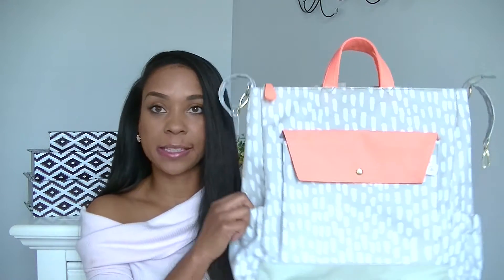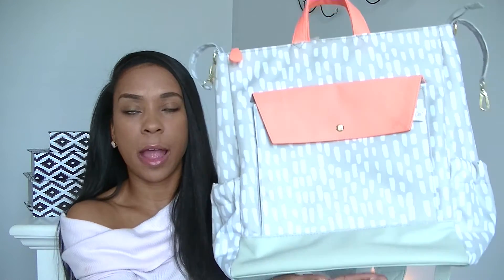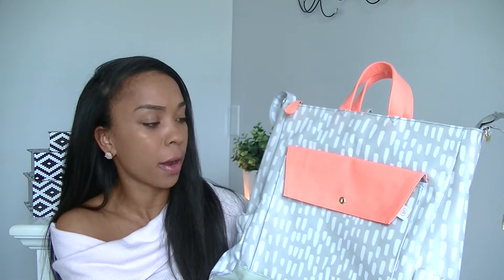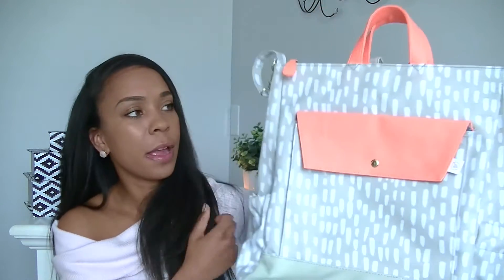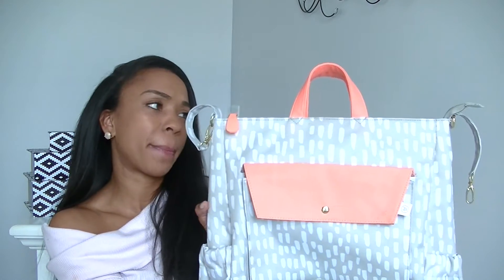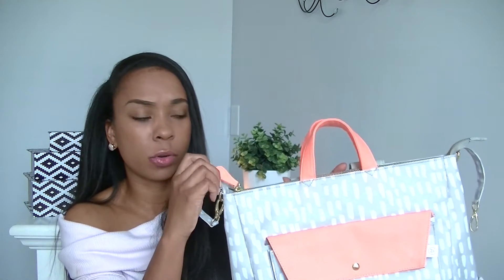The backpack is a really pretty gray color — I don't know how it's coming up on camera, but it's so pretty. The color combination is what caught my eye. It has a white design all over it, and the flap and the strap are a really pretty coral color. It looks like it could be bright pink on camera, but it's actually a really, really pretty coral color. The zipper pulls are coral as well.